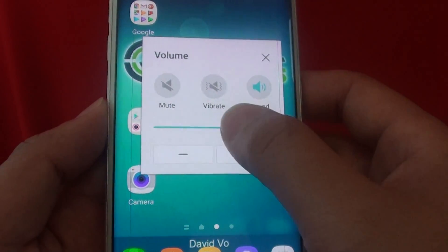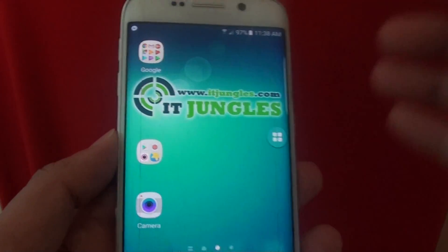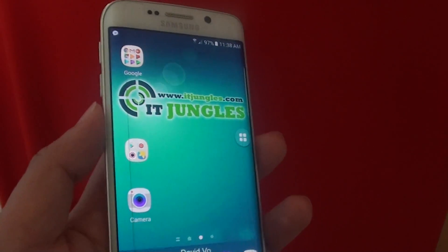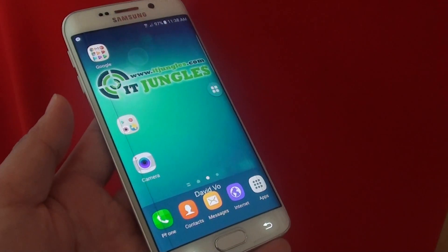You can also use the slider bar to slide it left or right. That's how you can use an on-screen volume key as an alternative to the physical button when it is damaged. Thank you for watching this video.